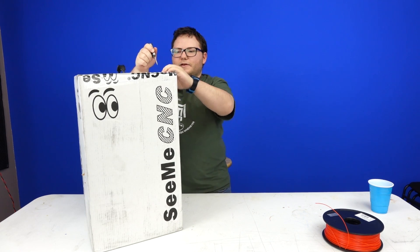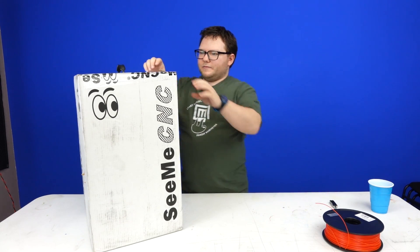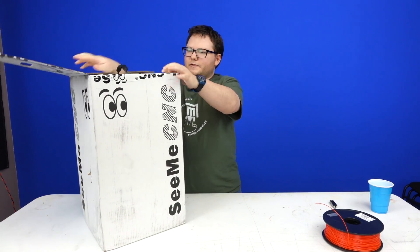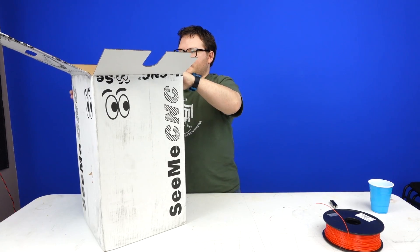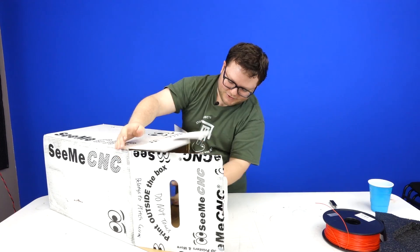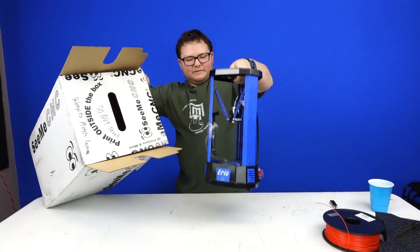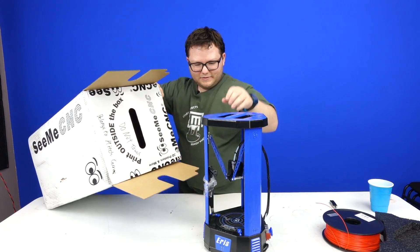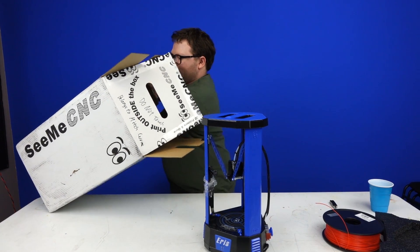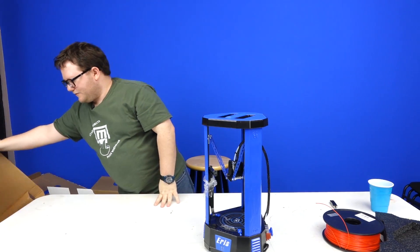I will have to play with the software and the slicer to probably get something decent out of it. There's probably no preloaded SD card, so I'm going to have to hook up my computer and slice for it. It has a nice injection molded handle top. It feels amazingly compact. Oh, there is a test print on here — awesome.